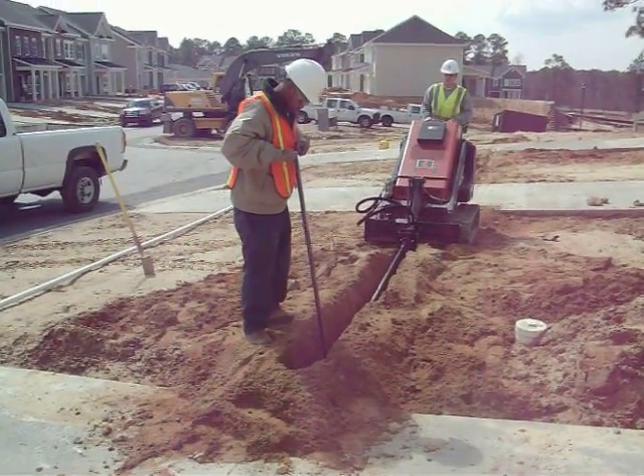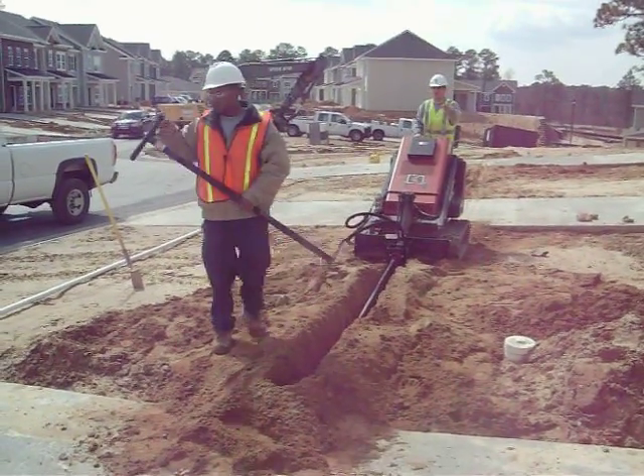We're going so fast. You can't go no more lower — we're going so fast. We're going to push back.